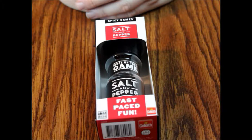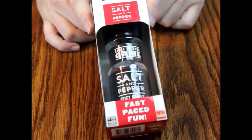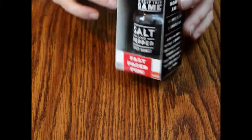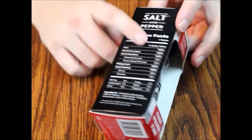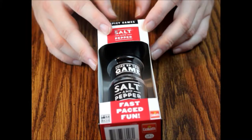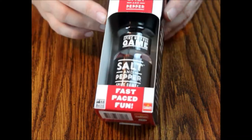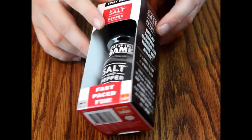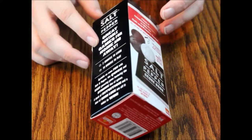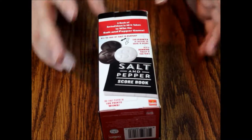Hello and welcome to another episode of What's Inside. Today we are looking at Salt and Pepper, a spicy game from Goliath Games LLC. This came out in 2016 and they have fake nutrition facts. It's supposed to be like a coffee break or lunch break sort of thing — something you can play really fast, really easy, with very limited components. It's supposed to take about two minutes to learn and about 10 minutes to play.